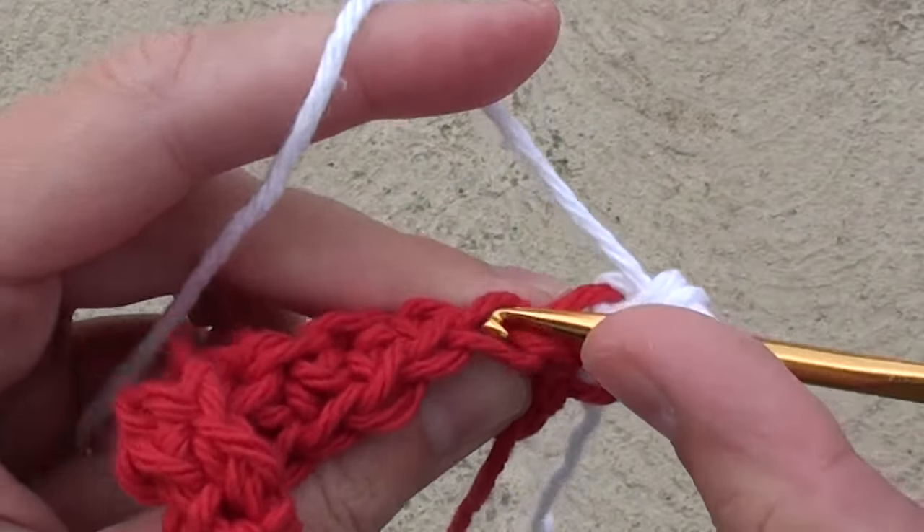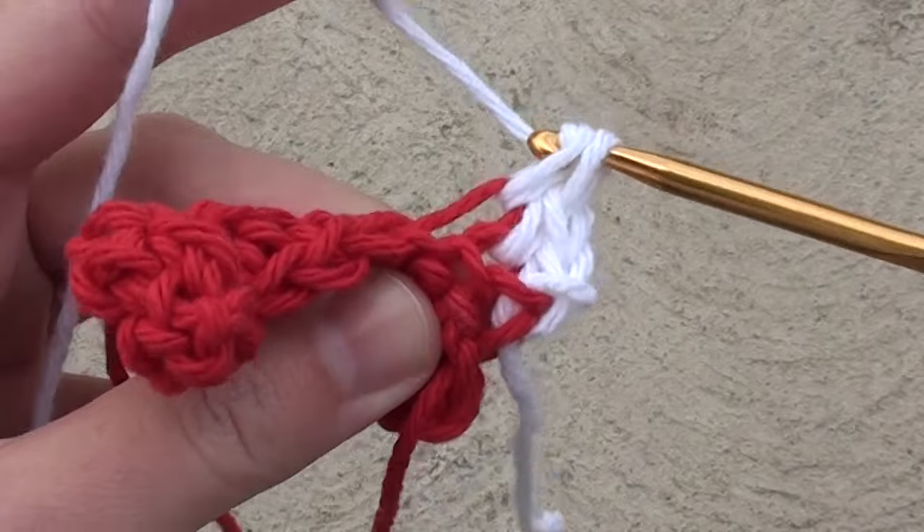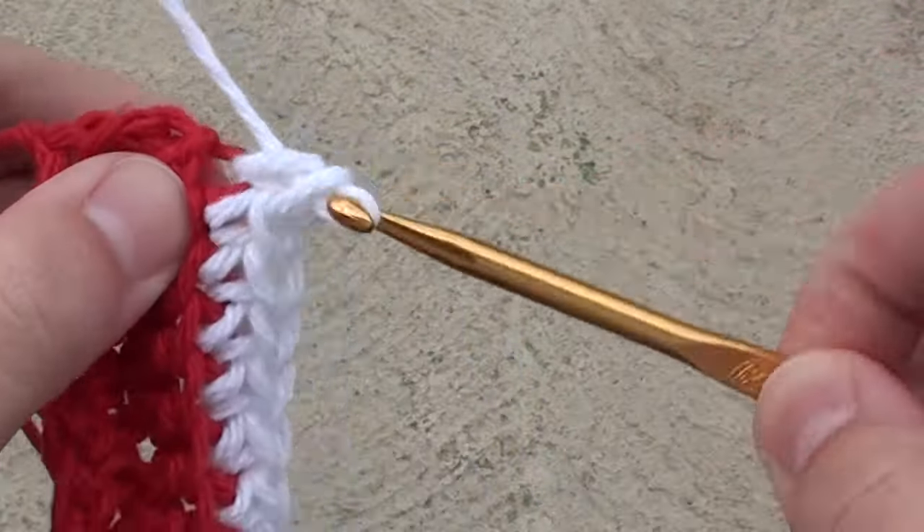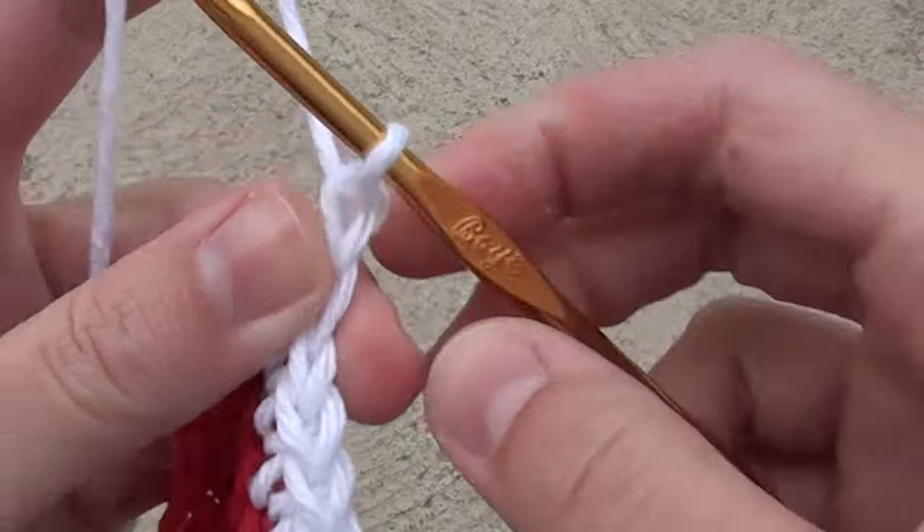Keep doing single crochet stitches in the back loops for a total of 10 single crochet stitches on that row. When you get to the end, chain 1 and turn your work.